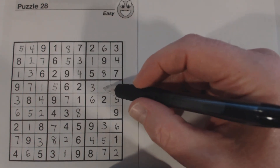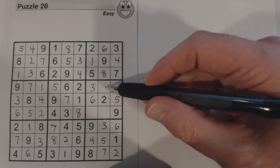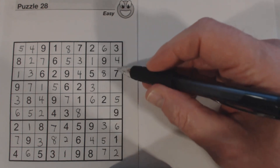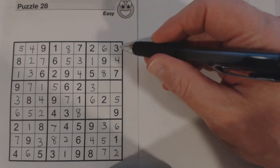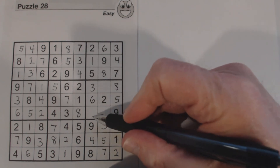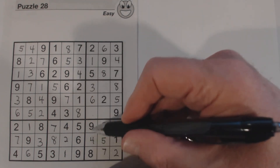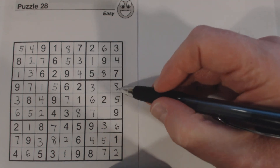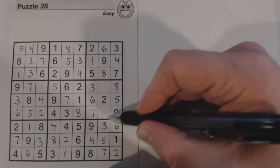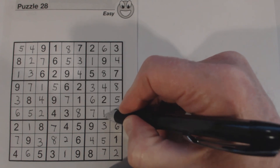Now we've got two numbers missing here, two missing here, and two missing here, but only one missing in this column and one in this column — those are the easiest to solve. This column is missing an 8 — that's an 8. This column is missing a 7 — that's a 7. Now we have just two cells left: missing 1 and 4, there's a 1 there so that's a 4, and the only one left is a 1.